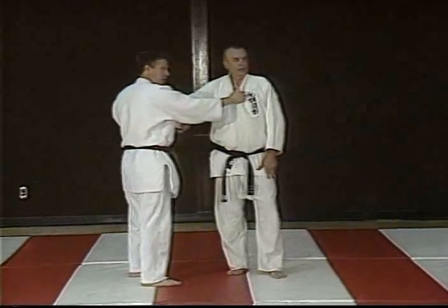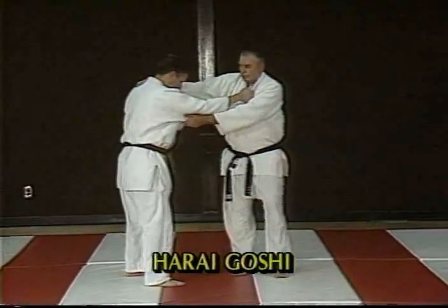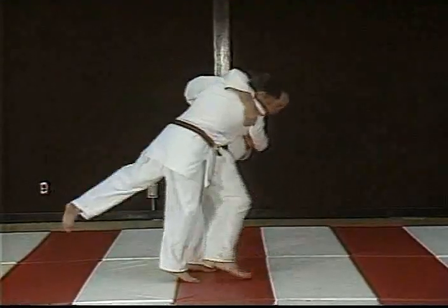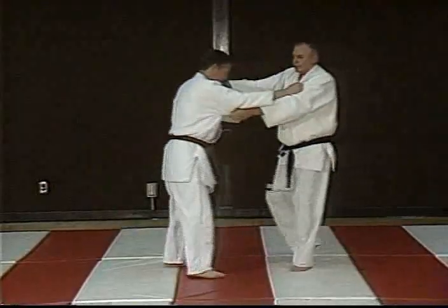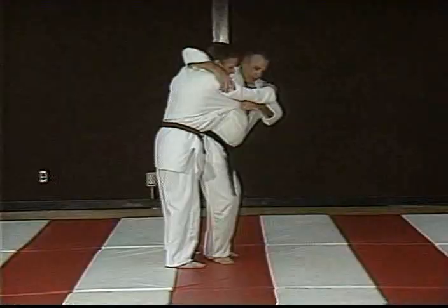Our next throw is harai goshi, which is also a koshi guruma. Harai goshi is a hip throw with a sweep. It's important that you have good kuzushi. Tight, tight body contact.